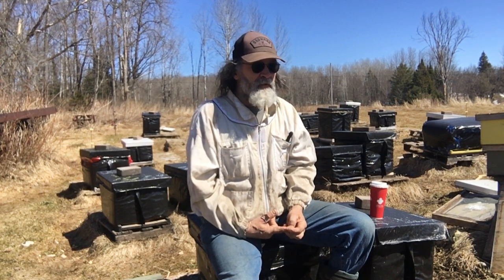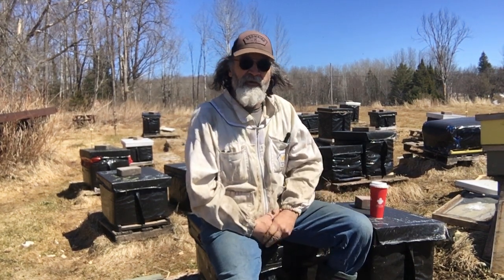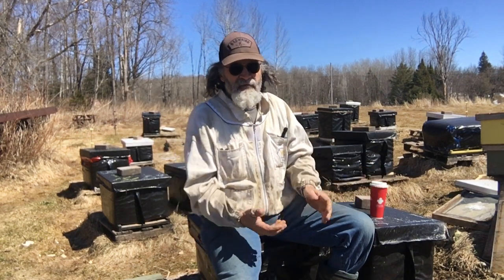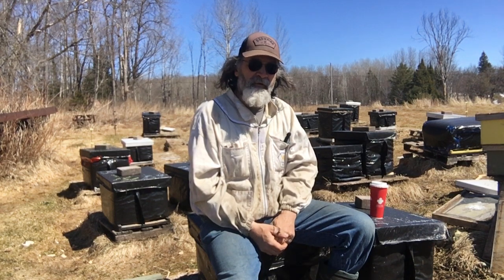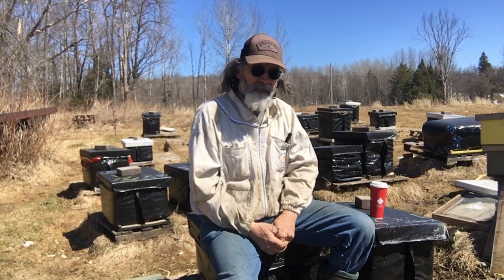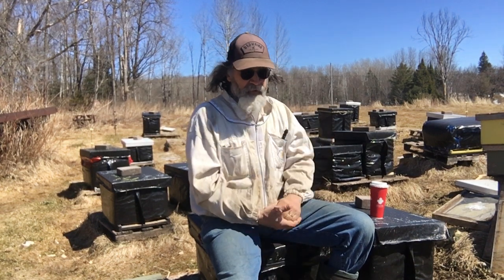That's a couple weeks down the road. Right now I'm just looking to see if anything's alive. There's one — the box the camera is sitting on right now — it has my great-grandfather's box underneath it, which is a totally different type of box, but you're able to just put a regular Langstroth on top and they fit. I'd like to see it populated — it's pretty cool to come to this yard and see that box. I think it's pretty freaking cool that I have my great-grandfather's stuff with my own bees in it.